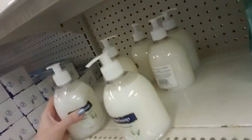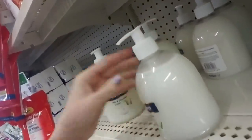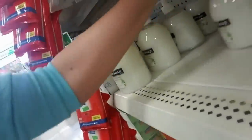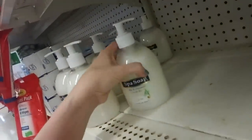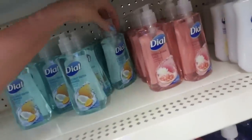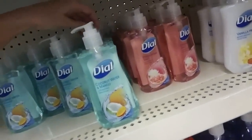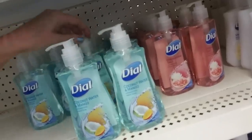Down here we have some spa soap that has lived a rough life — look at these poor things, they got dropped on the floor. I'm going to put them in the back. That's a cute little bottle, though — that's 16.9 ounces. Coconut water and mango, from Dow. They even have Himalayan salt. I think we saw these last time, but it doesn't take much to fascinate me.